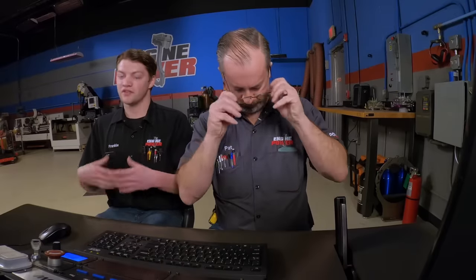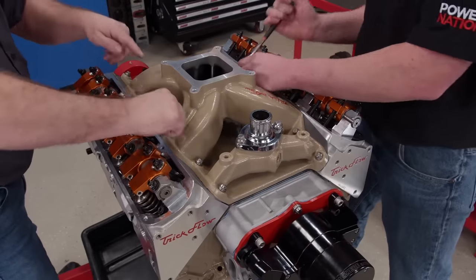Those really nice cylinder heads with 190 cc ports and the long-runner intake — everybody kind of thinks a single plane is going to be a high-RPM thing, but it's more about runner length and cross-sectional area. That one has really nice long runners. The first thing to do without touching anything else is run it another 1,000 RPM to see if we can find the peak.